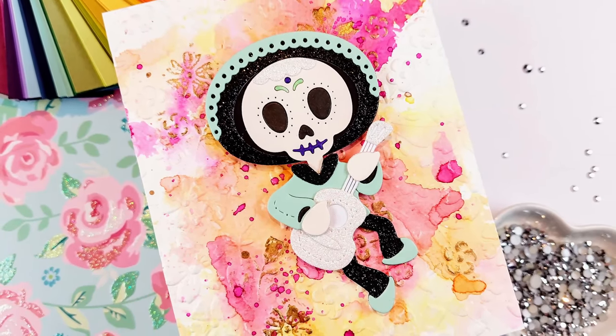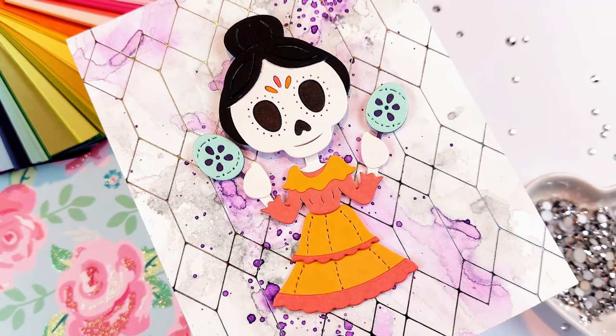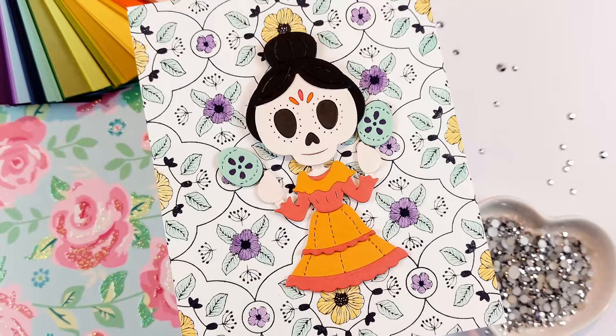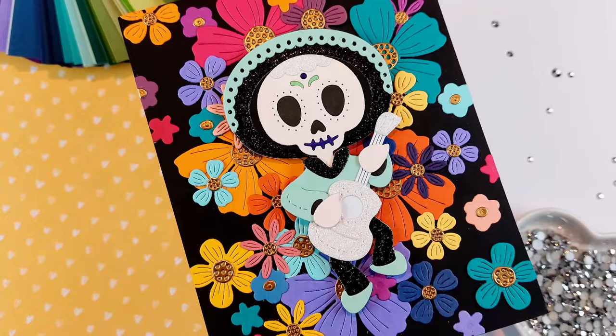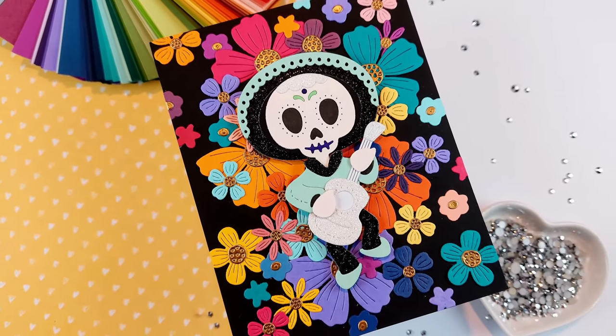Hello crafty friends! I'm Lien from Studio Kato and I'm so happy to be back with another Halloween video. Today I'm sharing a new release from Spellbinders. I should have a release introduction video up as well, sharing all my card ideas with all these new dancing characters.